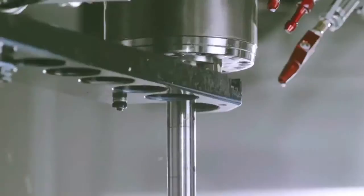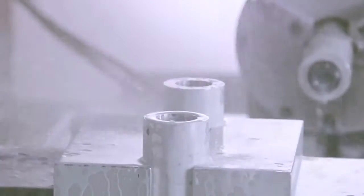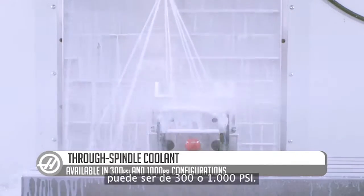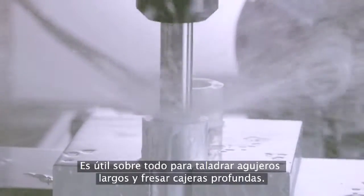The final method for getting water-based coolant to the cutting area is achieved by delivering a high-pressure coolant blast through the tip of the tool. The optional through spindle coolant system is available in either a 300 or 1,000 psi configuration and is particularly effective when drilling deep holes and milling deep pockets.